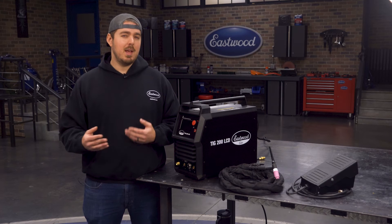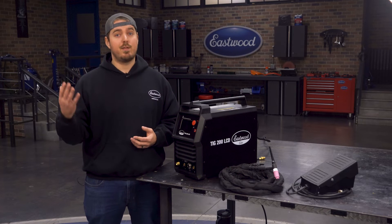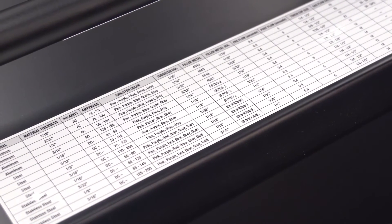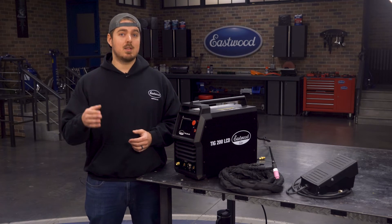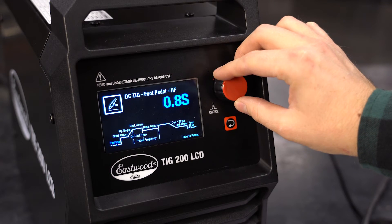Click the wheel to move forward. It may look like a lot of options, but setting this up is pretty straightforward, especially for the foot pedal option, because we only really need to reference pre-flow, peak amperage, and post-flow for a basic foot pedal operation. Don't worry though — we will have another video that explains how to use everything shown. First, let's set our pre-flow, which is the amount of time gas will flow from the torch after your initial press of the foot pedal, but before the arc strikes.